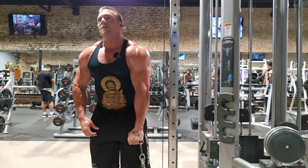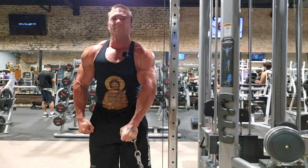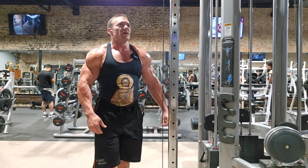I'm going to do a force rep — one more force. Nope, I'm not going to force it. That was good enough.